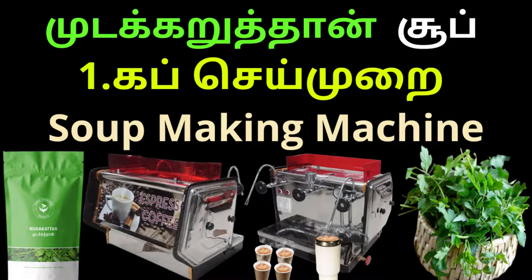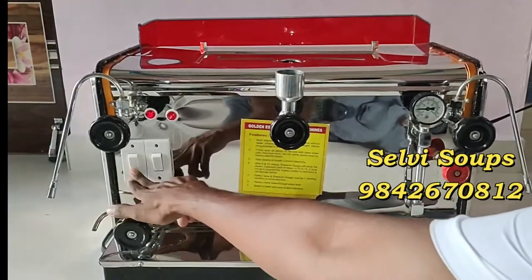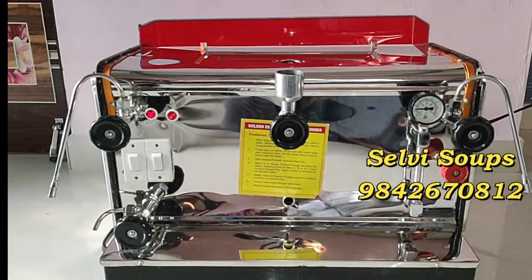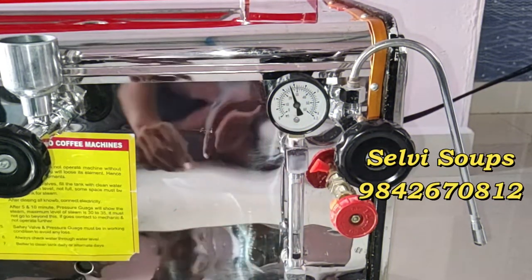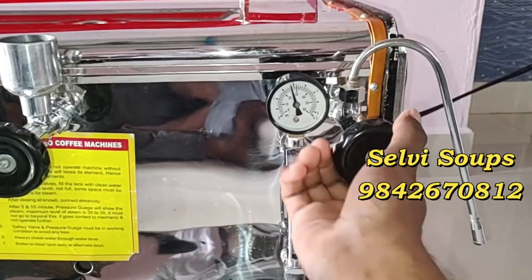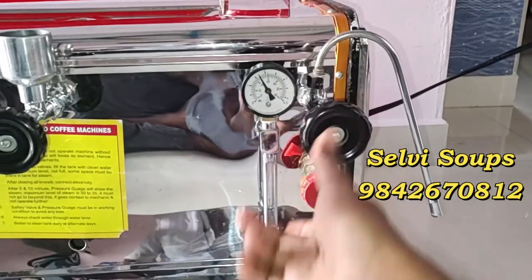Let's do a cup of soup in the machine. Let's switch the machine to the front. When you turn on the switch, it will be 30 PSI pressure. When you turn on the first time, it will be 10-15 minutes.